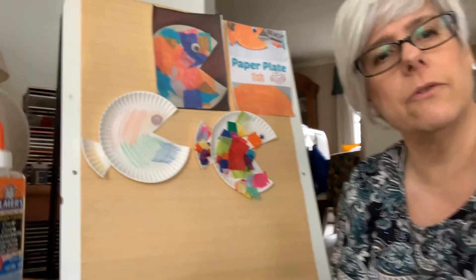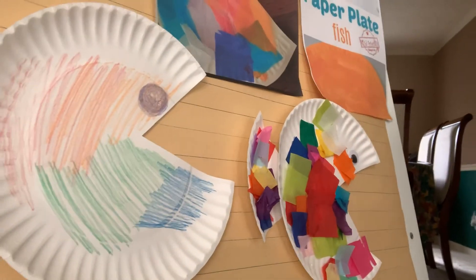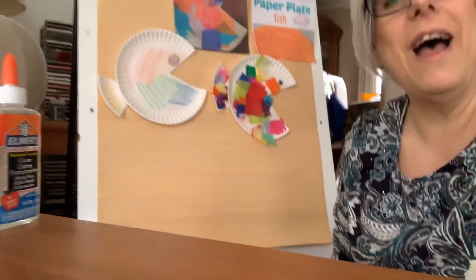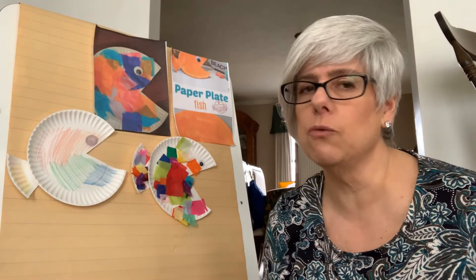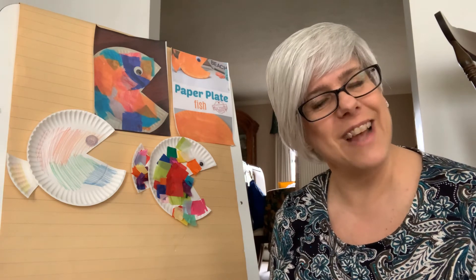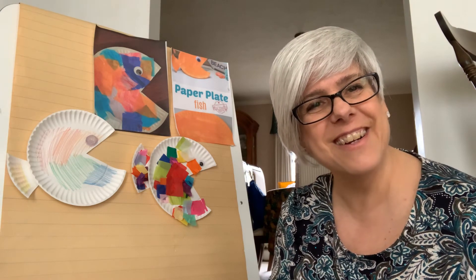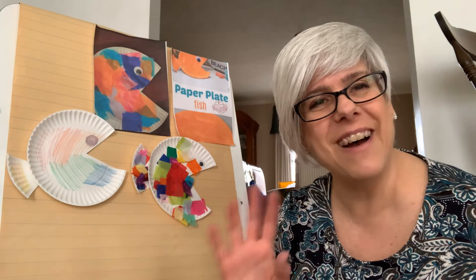I'm going to move this just a little bit closer so you can see the final products. There you go — there's our fish. Have fun doing that craft today, and as always, Mrs. Redding and I would love to see your creations. Make a craft and send a picture in an email to Mrs. Redding and Mrs. Everhart — we would love to see your work. Have a great day, boys and girls! Bye-bye.